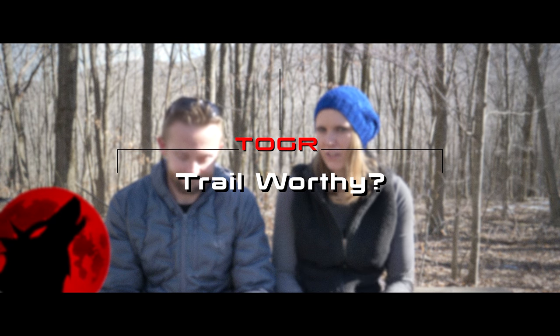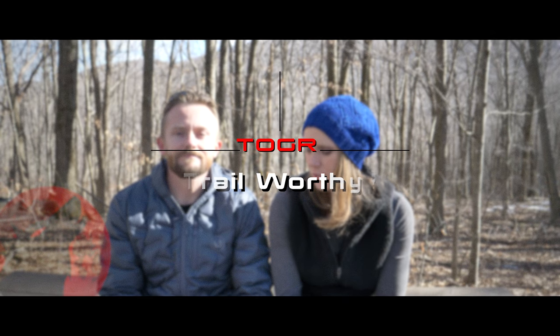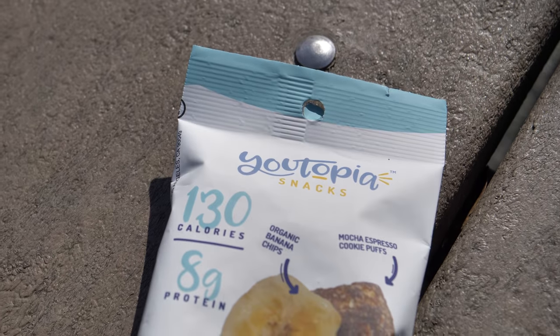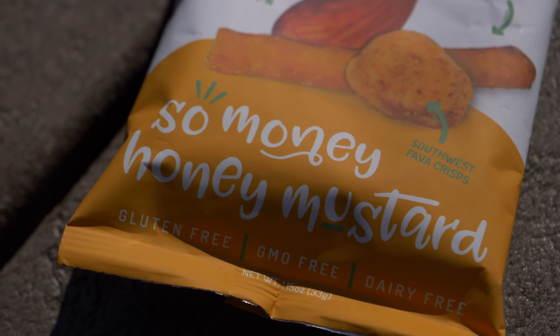Hi guys, it's Susan and Luke here with the Outdoor Gear Review. I'm back and Luke is here, and today we are actually doing a Camper's Cafe. We're sure you're wondering what kind we're doing — today we're going to take a look at some snack foods. These are from Utopia. With these snacks we have three different types: Espresso Obsesso, Bananas for Chocolate, and So Money Honey Mustard Snacks. Susie will tell us more about them.